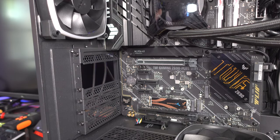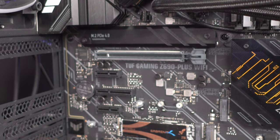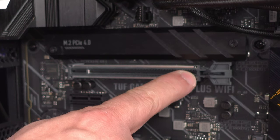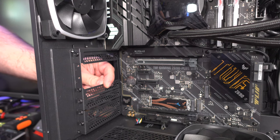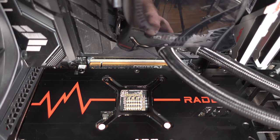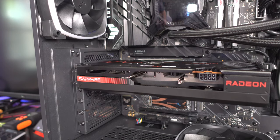Now grab the new card and insert the gold fingers into the PCIe slot. If no card was installed before, you may need to remove the PCIe slot covers on the bracket. Since we already had a card there, they're already removed. Slide the card right into the slot and you'll notice the locking mechanism click and lock in place. Locked in — easy enough. Now go ahead and screw the card in so it doesn't wiggle.